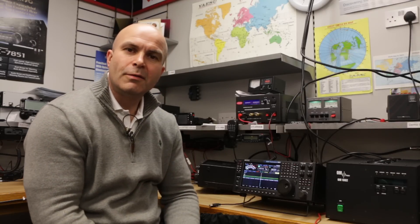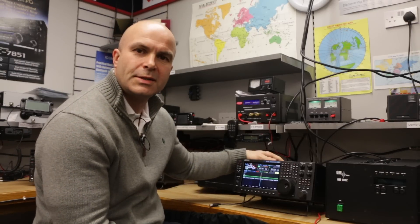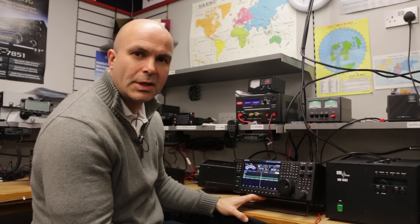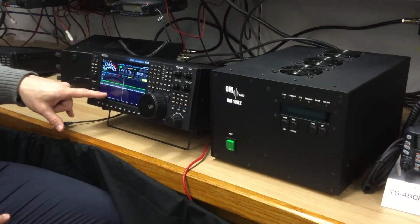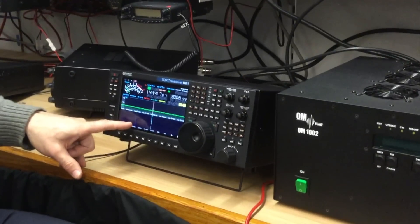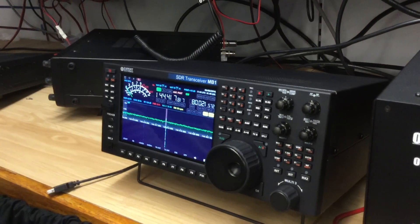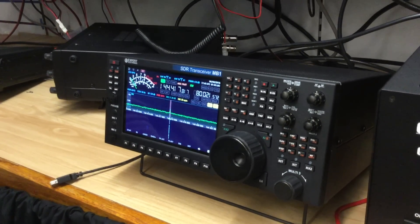Now we're over onto the VHF desk at Europe's ham store and we have the MB1 plugged into two 10-element OWL Yagis which are pointing into Europe. At the moment we're listening to the ON beacon which can be seen here on the waterfall trace. The second waterfall trace over here is a frequency shift key beacon in Holland, PI7CIS. The signal without the masthead preamp enabled is around S1 at the moment but the signal to noise ratio as can be heard is excellent.